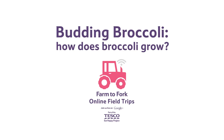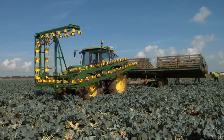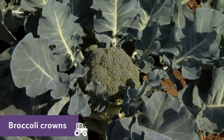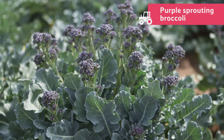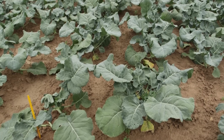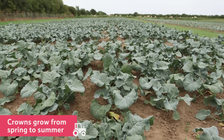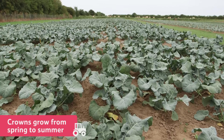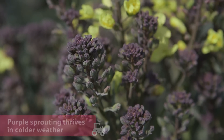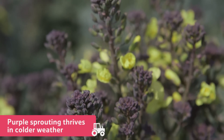How does broccoli grow? There are two main types of broccoli grown on this farm: crowns and purple sprouting. Both are grown from a seed. Broccoli crowns grow all through the warmer spring and summer months because they don't like cold weather conditions, unlike purple sprouting broccoli, which thrives in colder weather.